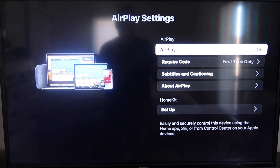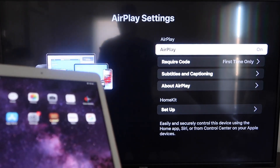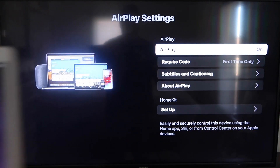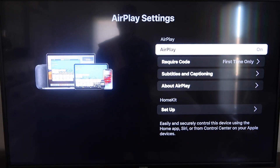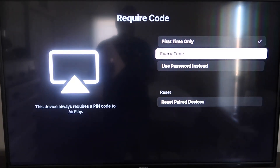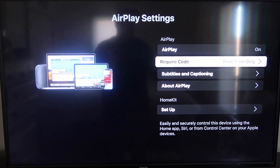Once you're on the AirPlay settings screen, make sure that both your iPad and your Roku device are on the same Wi-Fi in order for this to work. Make sure AirPlay is toggled on in the top right column. On Require Code, I have mine set to First Time Only — you can also choose Every Time or Use Password. Since I'm the only one using this TV, First Time Only is plenty for me.